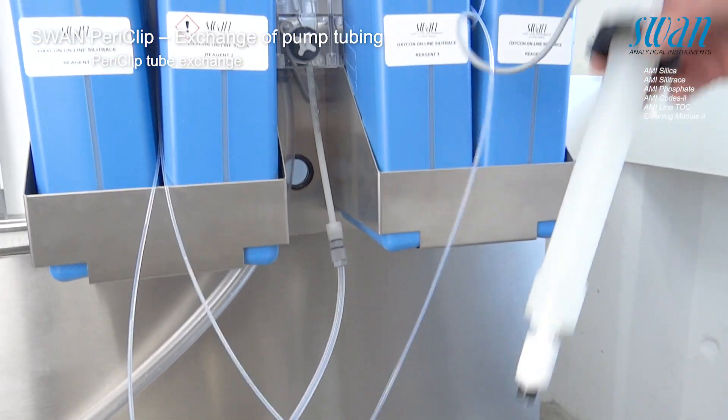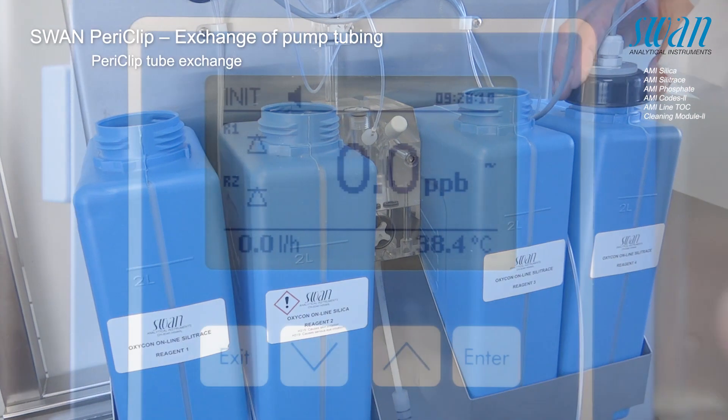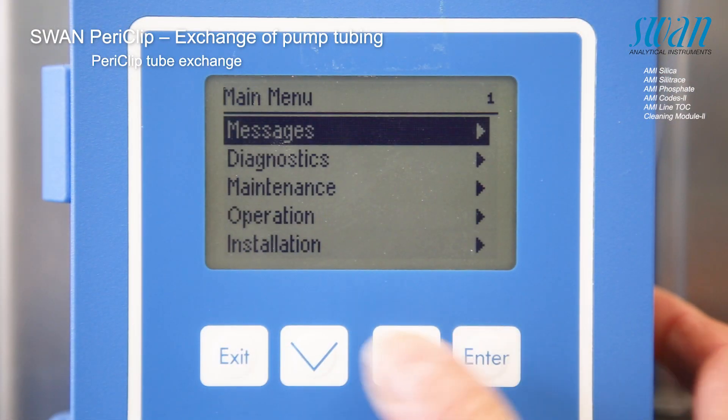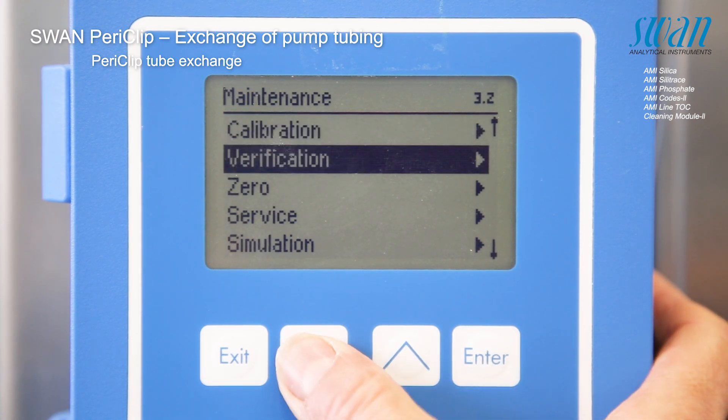Place the suction lances in the corresponding reagent containers. Start the fill system procedure and observe if the tubing is filled completely with liquid and without any air bubbles.